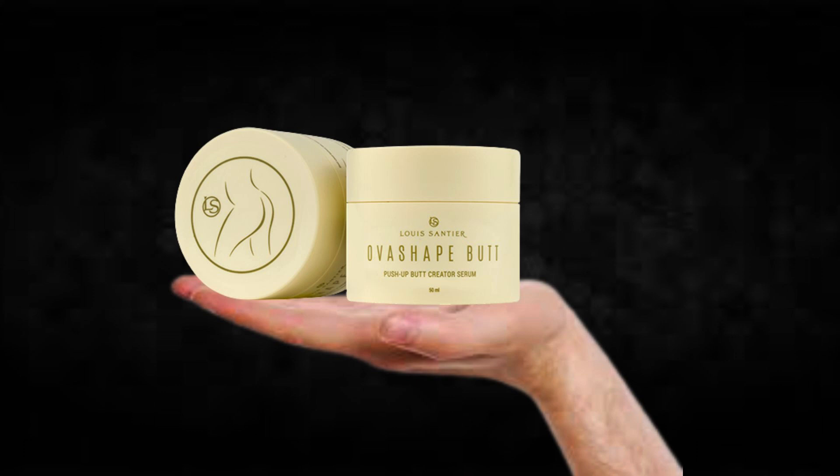Also important for you to know: Overshape Butt has no side effects since it is natural.